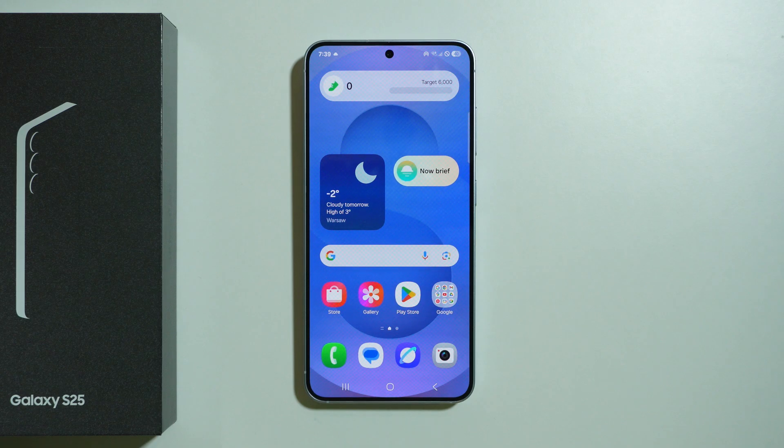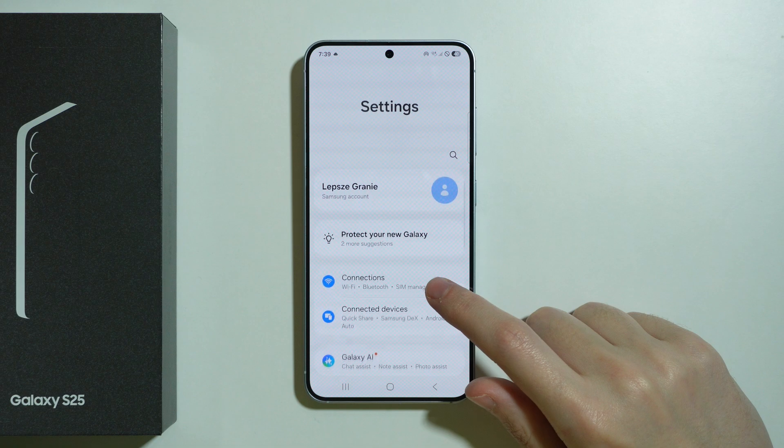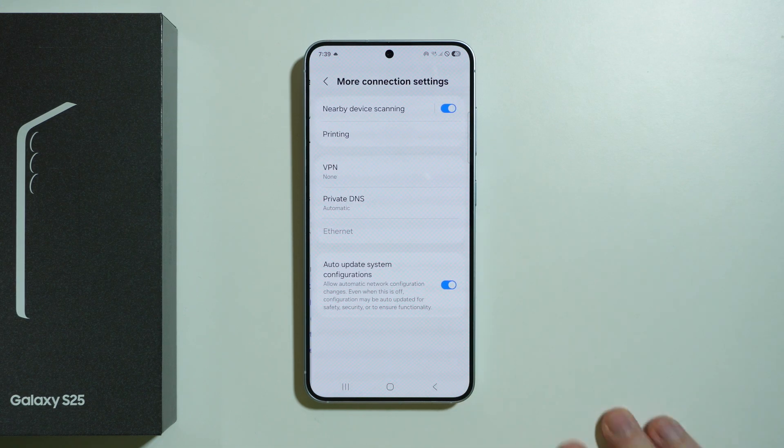To connect a printer on Samsung Galaxy S25, we need to go to Settings, then go to Connections, scroll down and choose More Connection Settings.